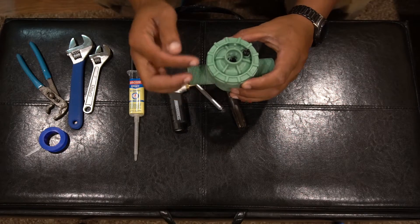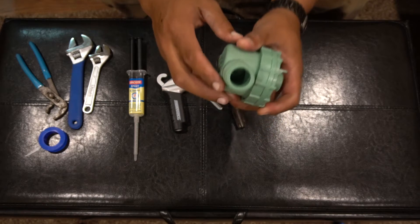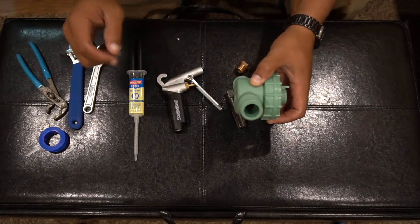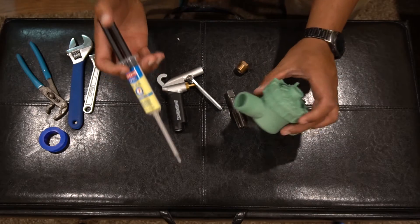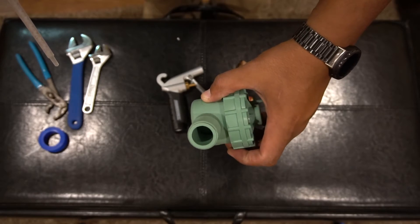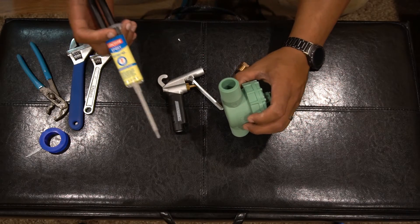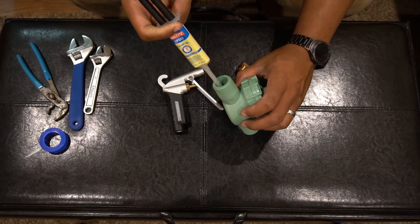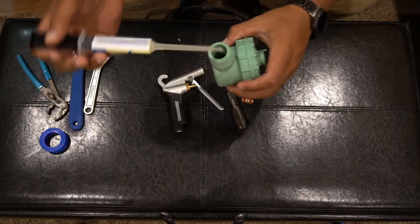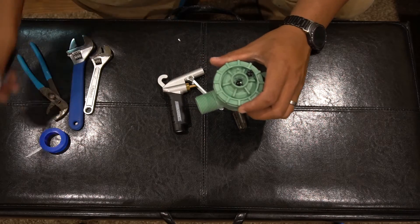The first spot is right in the middle — there's a tube that runs down through it and pops out the other side. We need to seal both ends, and we'll do that with the epoxy. Those are the two spots you have to fill.